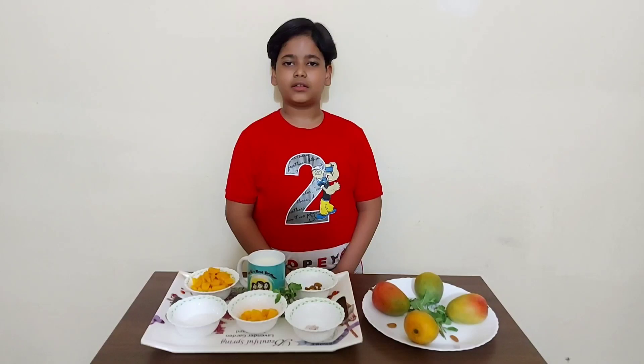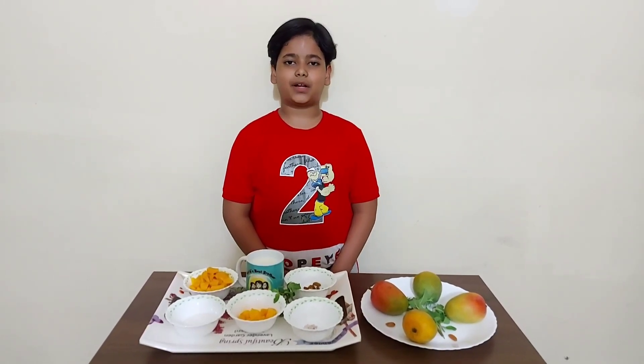Hello everyone, I am Saisa Swat. Today I am going to make Gujarat's famous Amgras.